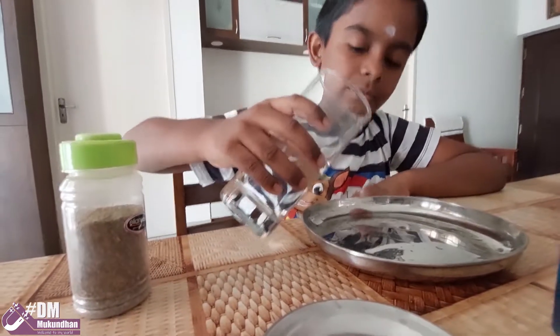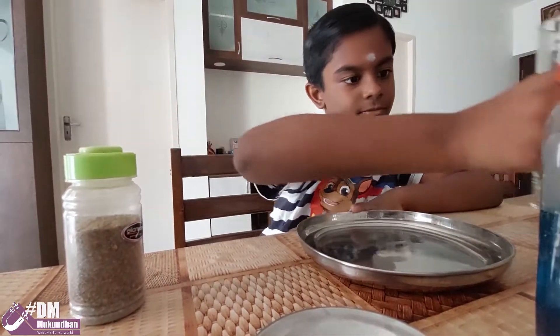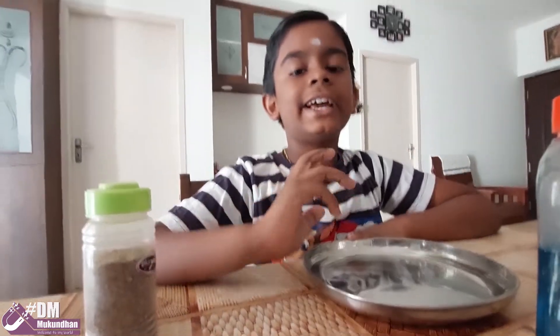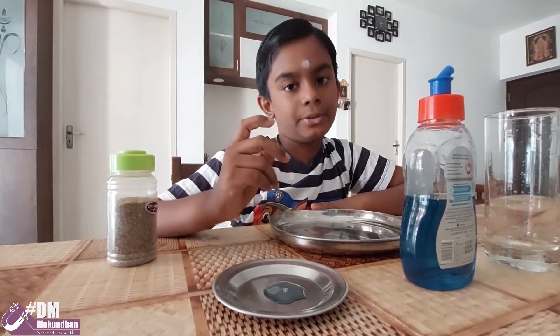First, pour water into the bowl. Water has high surface tension compared to any other liquid, because the water molecules are attracted strongly to each other.